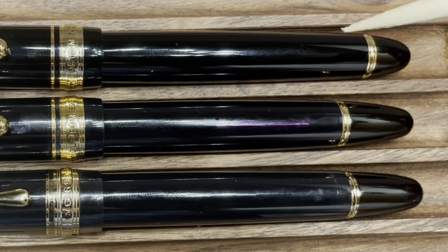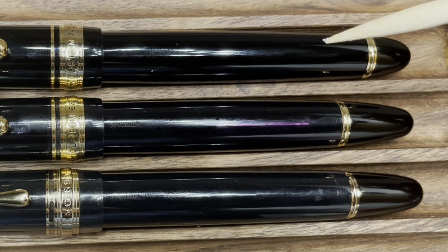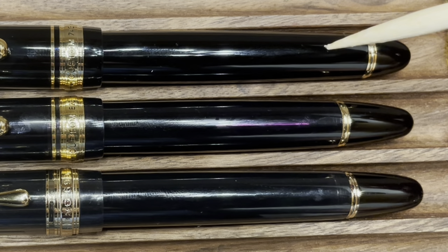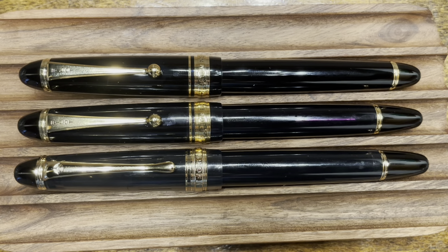The 743, on the other hand, has a longer body and it is opaque. Inside, it does not have a vacuum filling system, but a cartridge converter system. The finials on both the 823 and the 699 are virtually identical. And the end finial on the 743 is small compared to the other two.